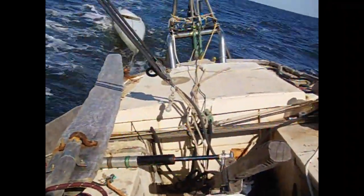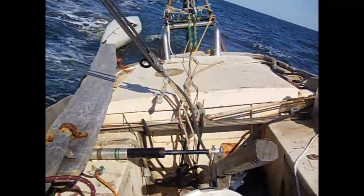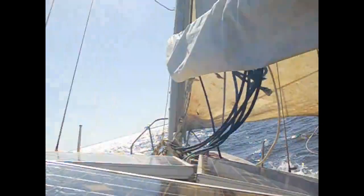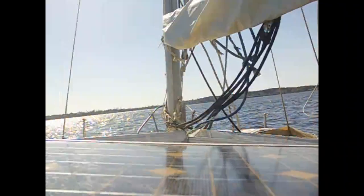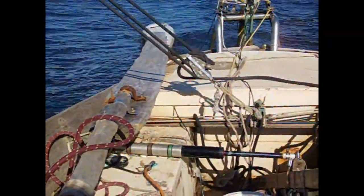In rougher conditions or with more waves, the power consumption goes up. The Raspberry Pi uses almost 1 watt of power, or 600 milliwatts without Wi-Fi.